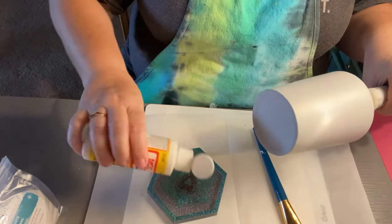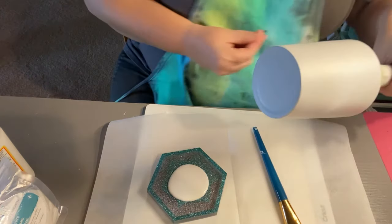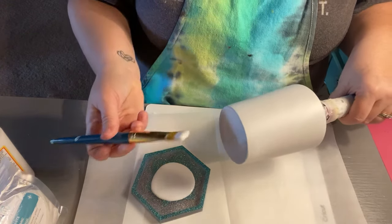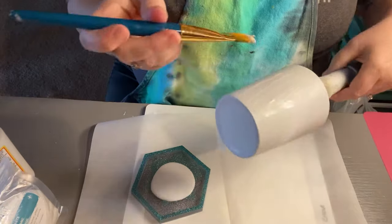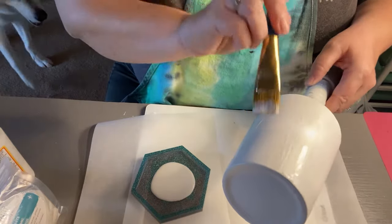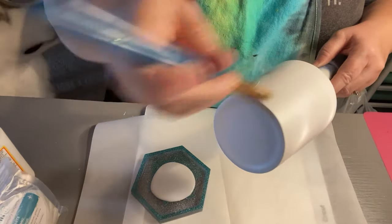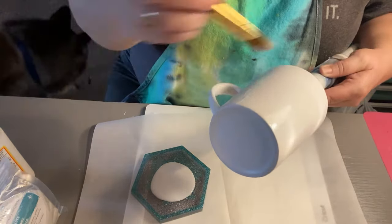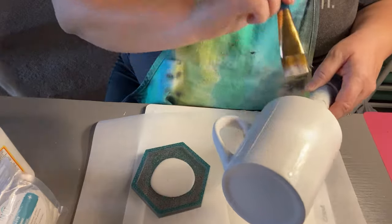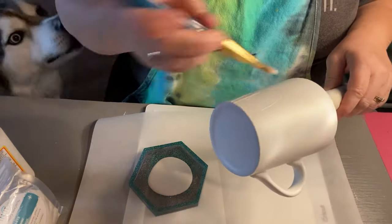So what we're going to do is I'm going to apply some Mod Podge, and you're going to want to cover your cup thoroughly — get it all over the cup. The reason why I decided to do this is because we're going to be doing a different technique and I want it to kind of dry fast. If you put Mod Podge on there, it dries quickly and then you can move to the next stage of your cup.